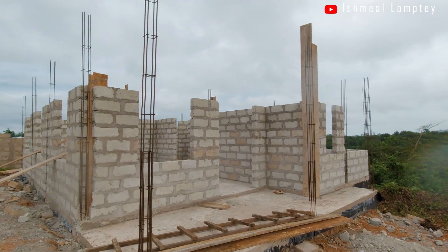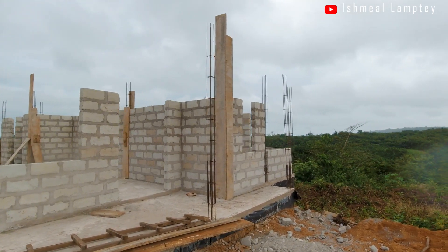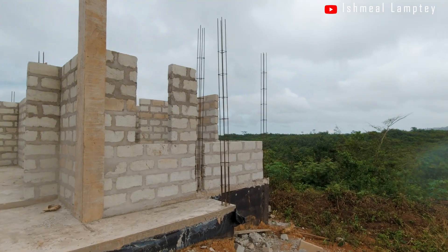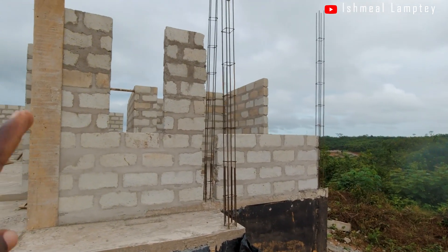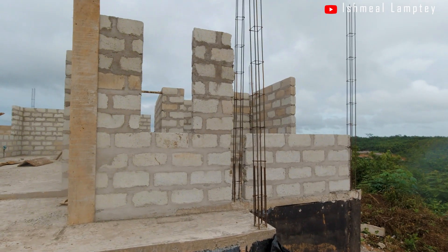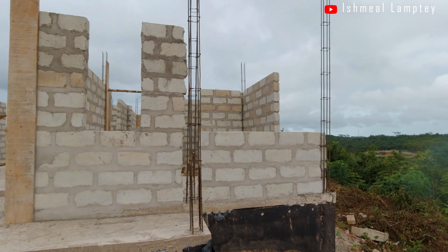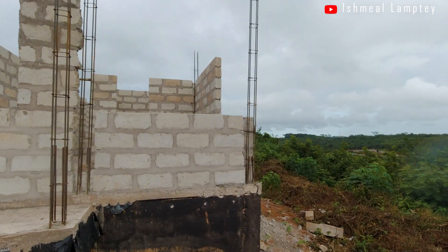Over here we have the front porch which has three columns — these are going to be square columns, so we'll be renting molds to do that. To the right hand side we have the master bedroom, which has two windows to the front and one window to the side. This adds a little bit of design to the house — there's a panel window here and then the actual window.